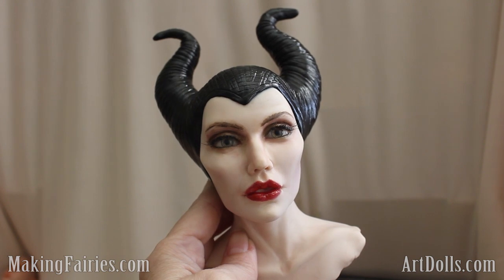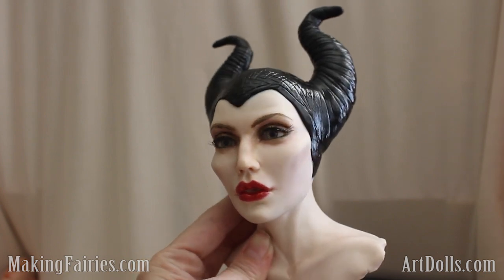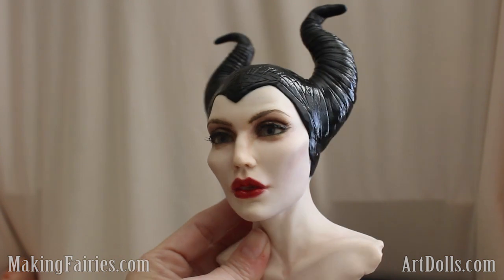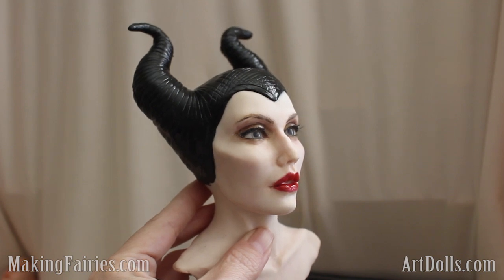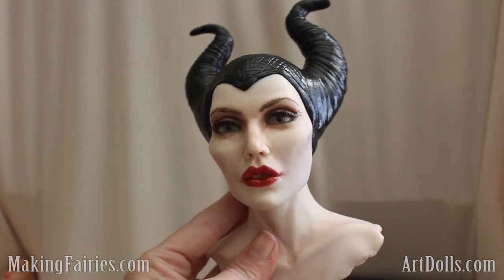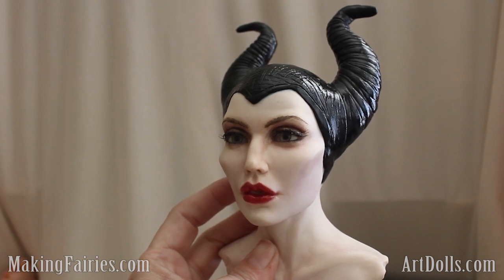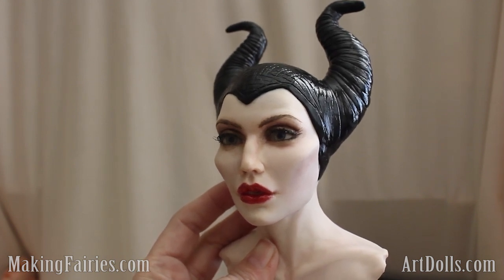I wanted to let you know about this particular doll head that I've been working on. I have made videos of it and I'm going to have them for sale on makingfairies.com in the online section, at least at first, and then get it made into a DVD as soon as I'm ready. I would like to make this into a whole doll with hands and shoes and stuff too, but I think what I will do is just start it as the head course. I'll make a special for anybody who gets it this week — it'll probably take me at least a month or two to get them all completed.